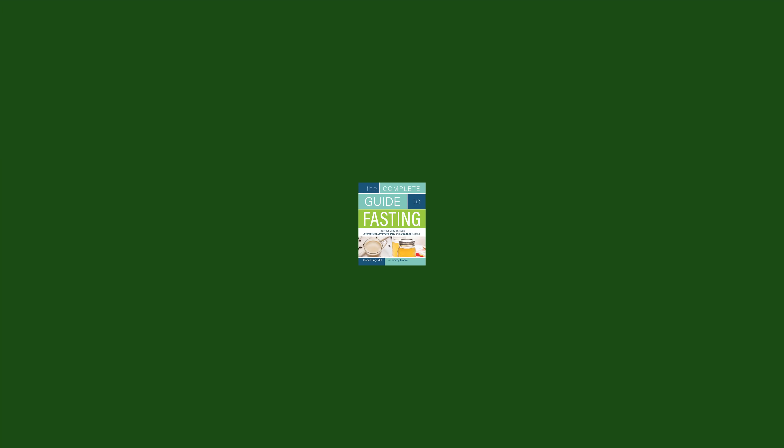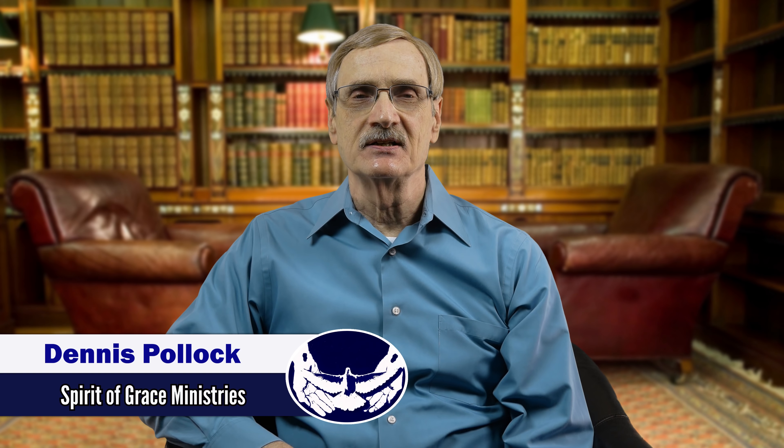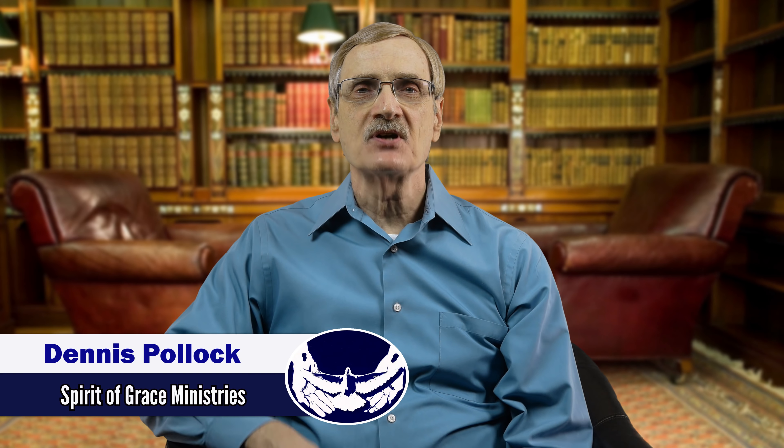We're going to continue our book review of Dr. Jason Fung's book titled 'The Complete Guide to Fasting,' written with Jimmy Moore. In our previous post we looked at the first section of the book, which dealt with the history and benefits of fasting. In this video we'll focus on the second section, which gives us the nitty-gritty on how to fast.